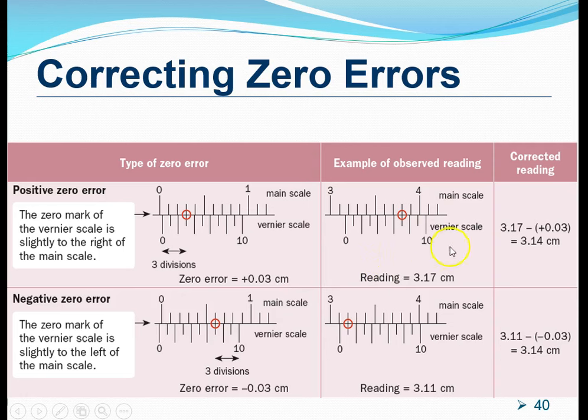Let's look at an example of how we use this particular caliper to make measurements. If the caliper shows a reading of 3.17 centimeters — the main scale reading is 3.10 and the vernier scale reading is 0.07 centimeters — we have to make a correction. We subtract the positive zero error of 0.03, giving us the corrected actual length of the object.